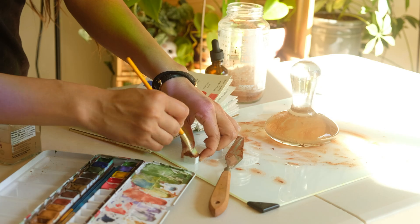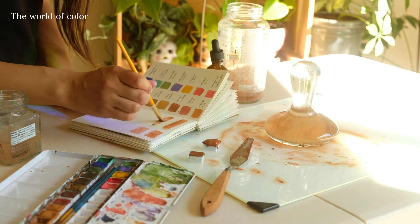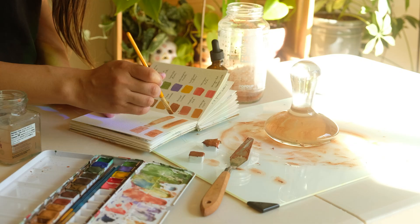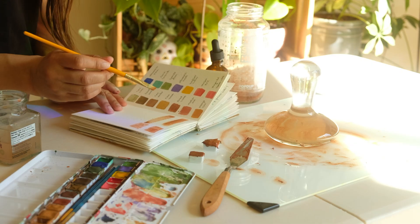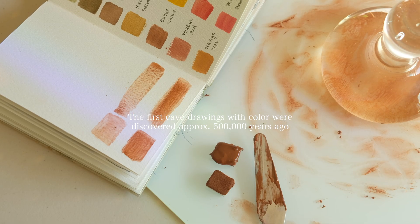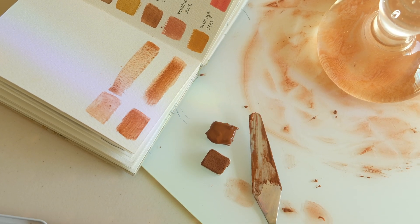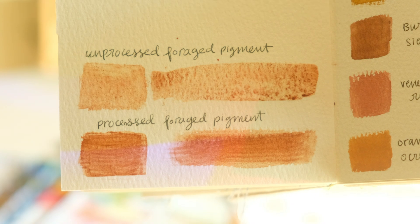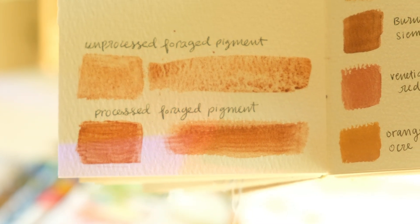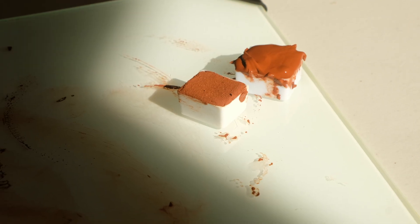This entire process has taught me so much about the world of color and many thoughts have been had. The earliest evidence of color and pigment in cave drawings dates back to at least half a million years ago with the use of red ochre in Africa. The Stone Age had its own color palette with red and orange hues. It's incredible to think about who the first people were to create tangible colors.